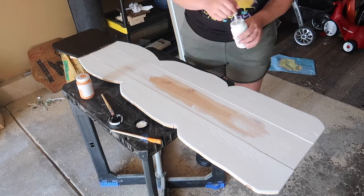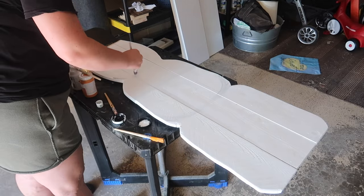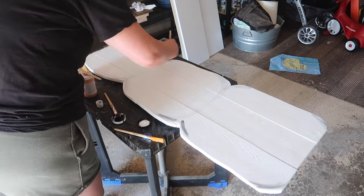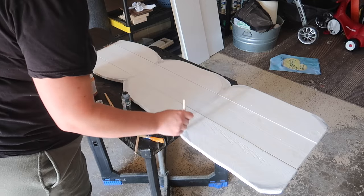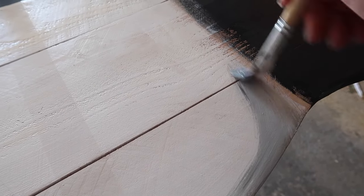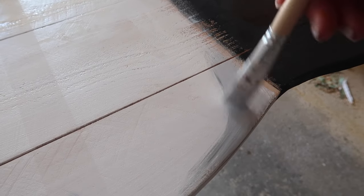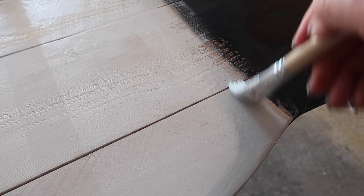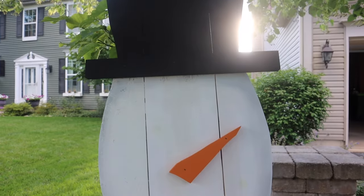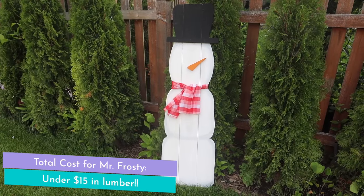Nothing crazy — just chalk paint I get at Walmart. To give it a little dimension, I went around with a separate paintbrush with gray paint and created the curvatures of the three balls of snow that make a snowman. They look dark at first, but while still wet I buffed it back out with some white, and that allows it to look like three rounded snowballs stacked on top of each other. This really helps soften the straight jigsaw lines and make it look more rounded. Then it's as easy as adding your nose and the brim of the hat with screws or a nail gun. I tied some scrap Valentine's Day fabric around his neck as a scarf — and what I really like is you could easily swap the scarf color to green or black and use this well through winter. It's not just a Christmas project.